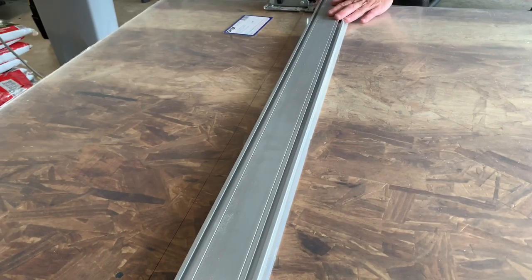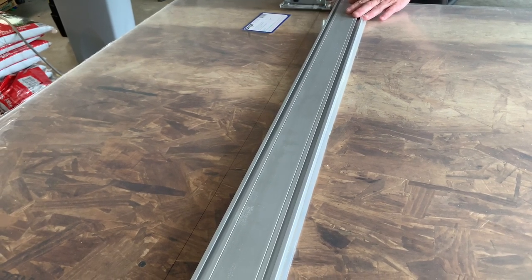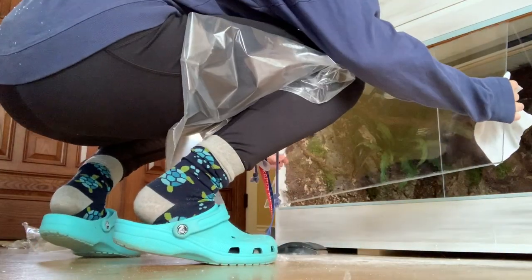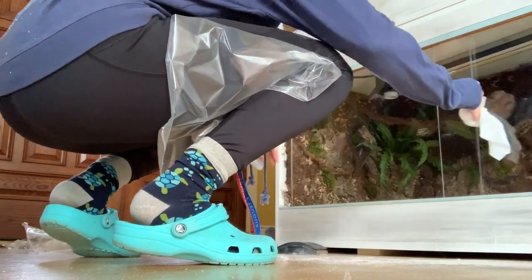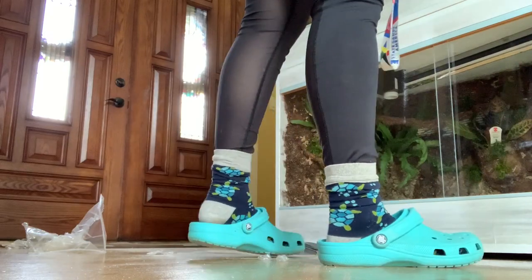Just the other day we finally got around to cutting the acrylic for the doors. I used a sheet of acrylic I got right at Home Depot. Here I am putting on the very last door before bringing the enclosures upstairs — this was the best moment because it meant they were finally done.